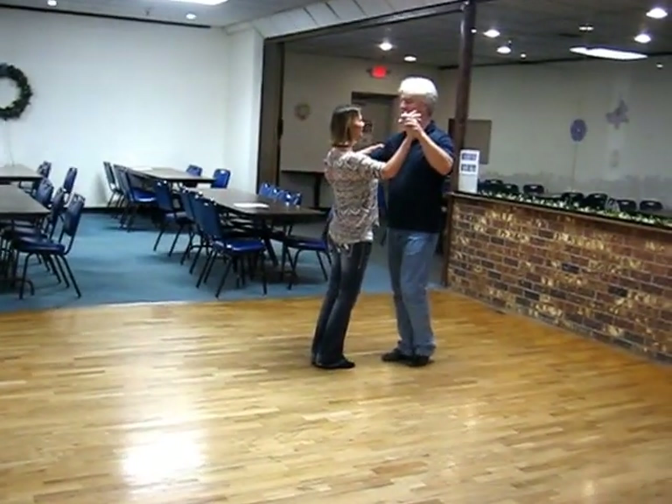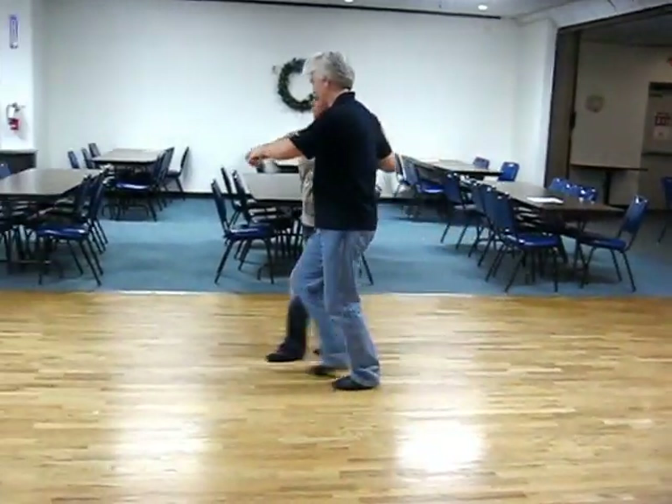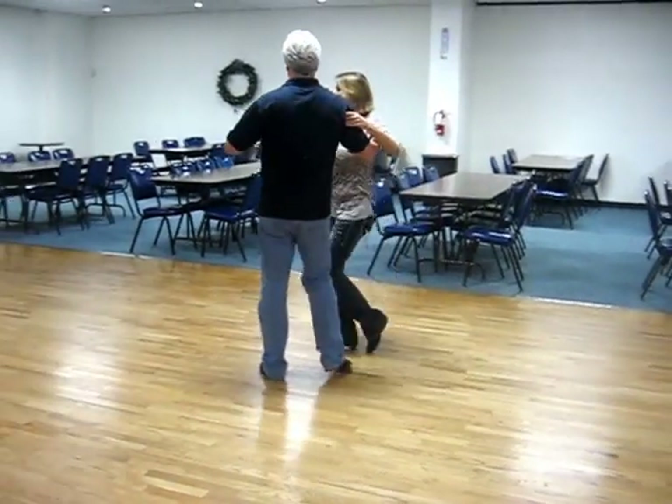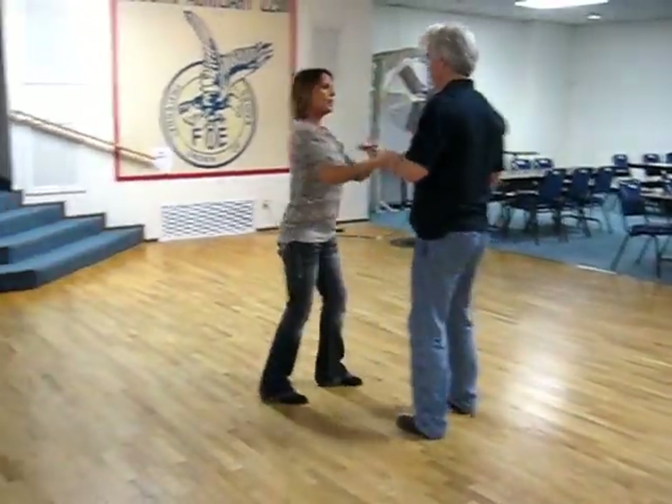Here we go, ready? Quick, quick, slow, slow — promenade. Quick, quick, slow, slow. Quick, quick, slow, slow. Quick, quick, slow, slow.